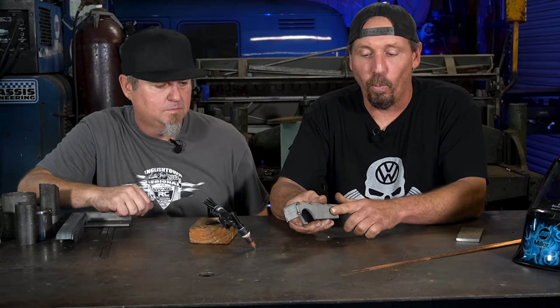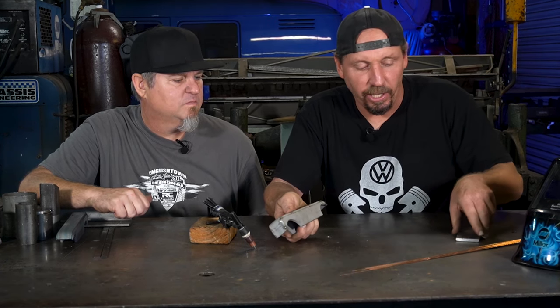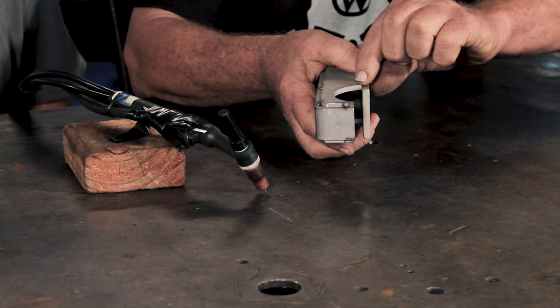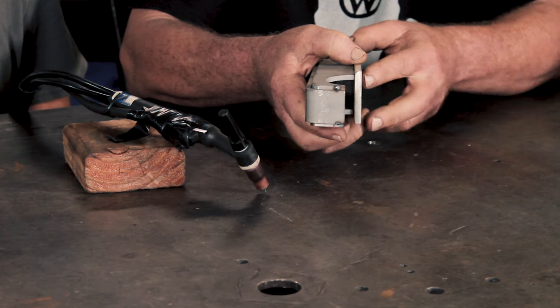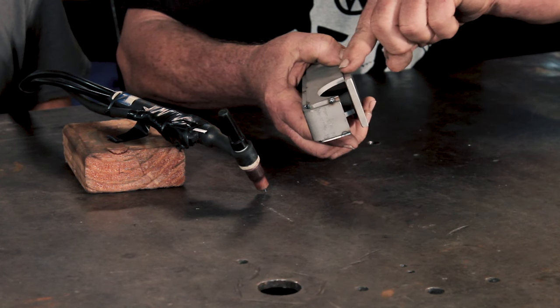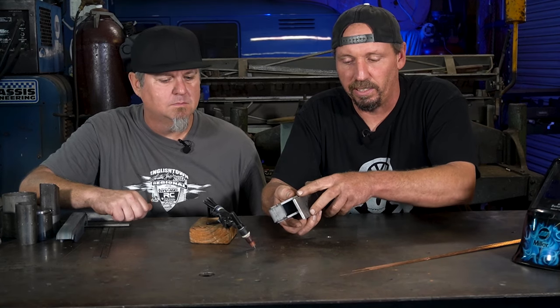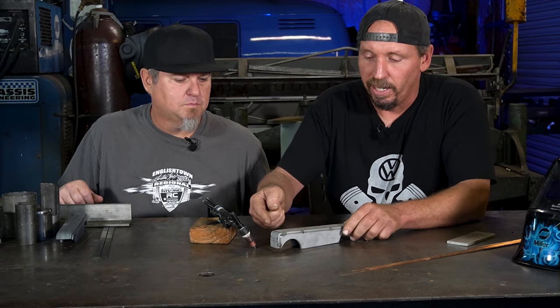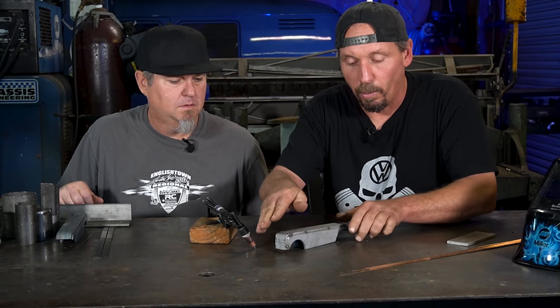There are a couple things you want to do before you even start welding your part. I tacked it together with a space in here - you don't want to tack your part together where it's flush like that. You're gonna have to try to weld that seam: one, it's not as strong; two, when you have a corner to corner like that, you're welding the inside corner, which is pretty much the easiest weld you can do.